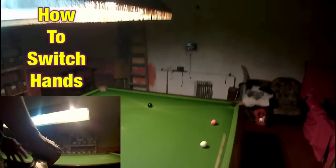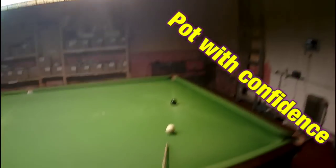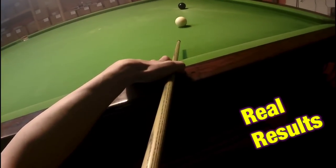Playing snooker left handed? Well if you're a right handed player like me, then the ability to play this shot with your other hand is incredibly useful. So here's my guide to playing snooker with your opposite hand — this is Break From Life.